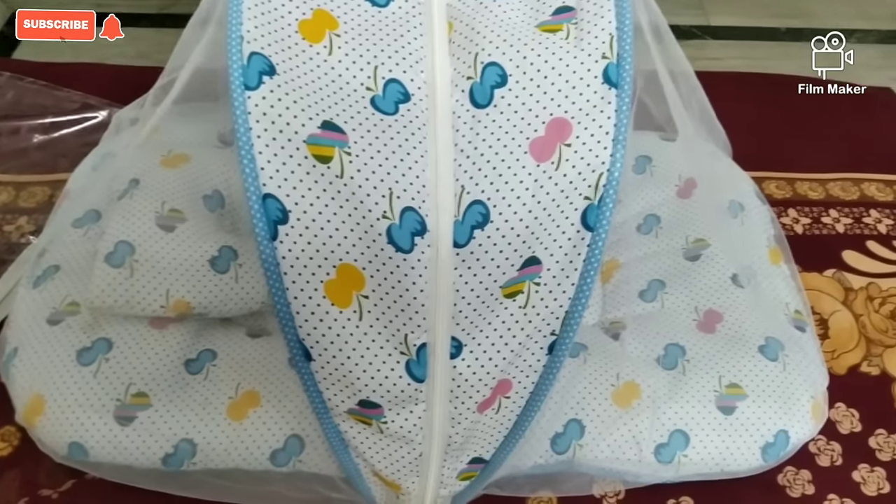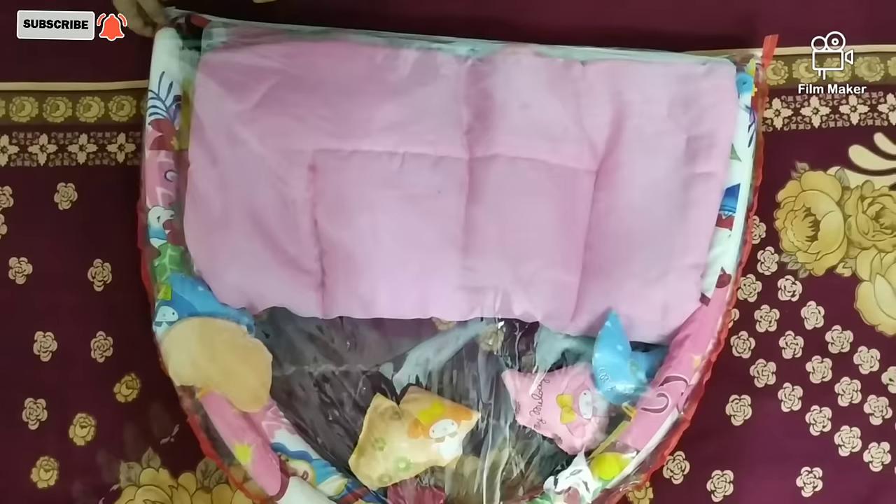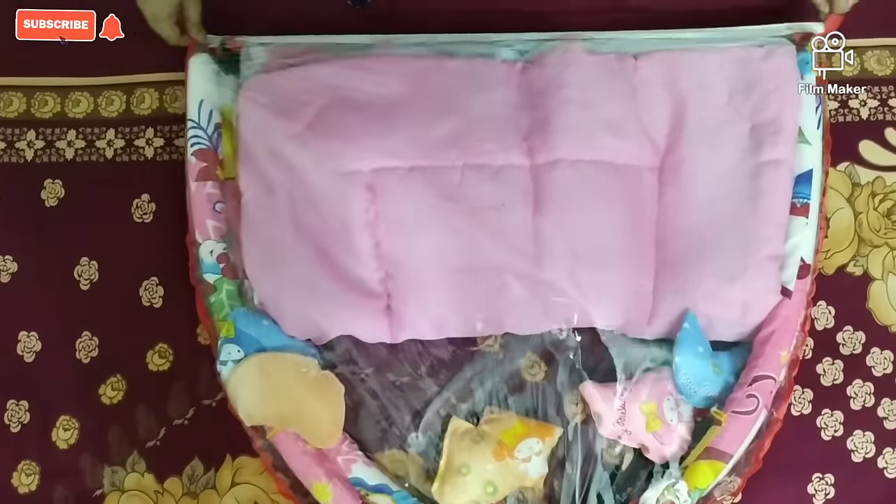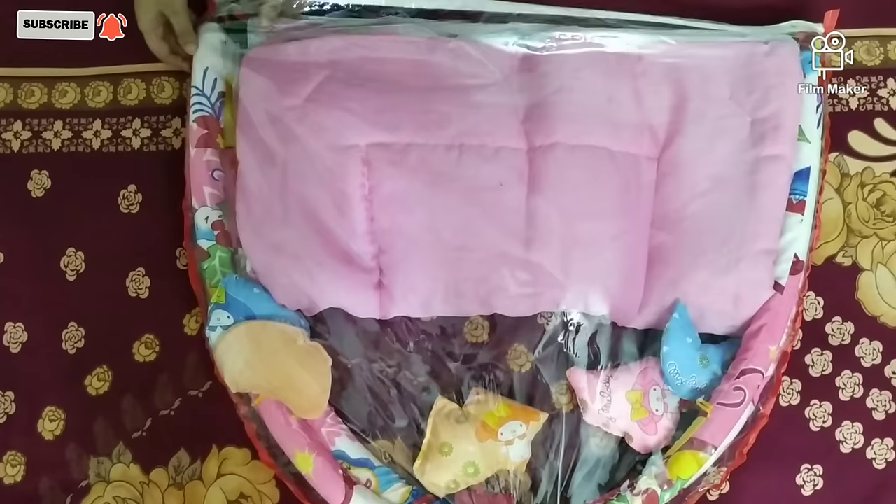Let's open our next sleeping bag. You can see it's a little bigger in size.